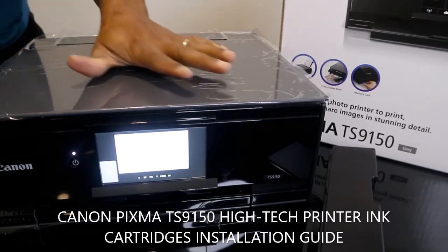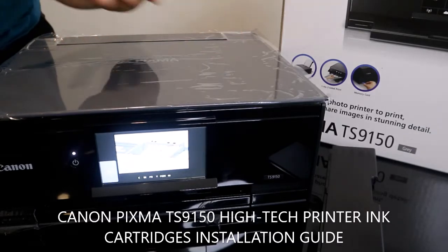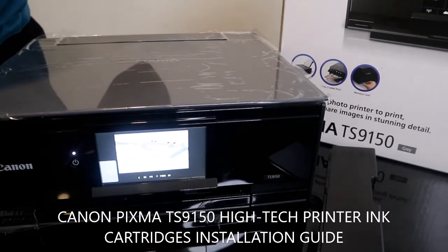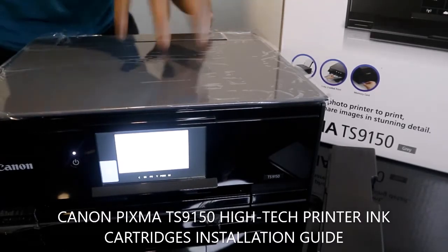This printer I bought online from amazon.co.uk. You can also get this printer from Canon direct. What I want to show you is how to load the ink cartridges for this printer.